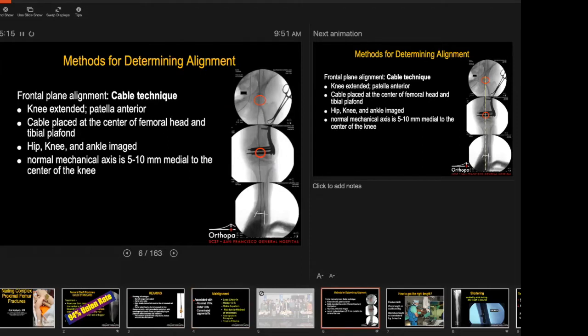What are some methods of determining alignment? For frontal plane alignment, one method is the cable technique: you get a centered C-arm image on the femoral head, then a centered image with the knee extended and patella exactly in the middle of the condyles, then the ankle. You take a cable and bisect all of those from the hip down to the ankle and see where the knee is relative to that cable. If you do it on the contralateral side, you'll know if you're varus or valgus.